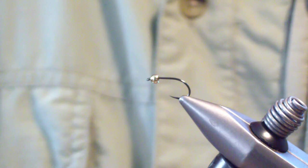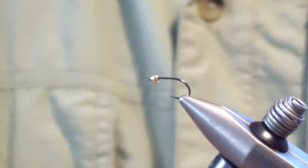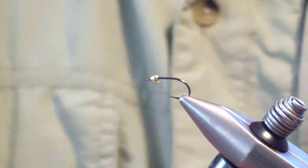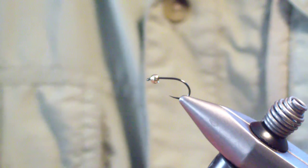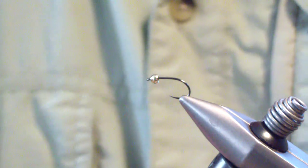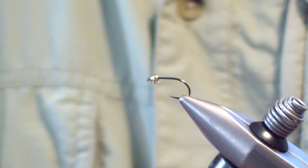I start out with a size 14 Orvis Tactical Wide Gape Hook, size 8/0 black thread, .015 lead-free wire, and a tungsten gold bead hook.